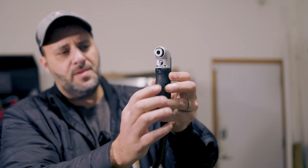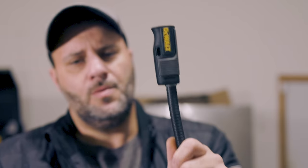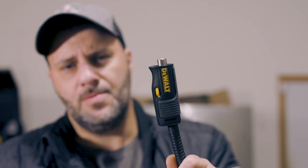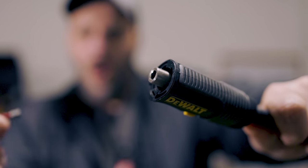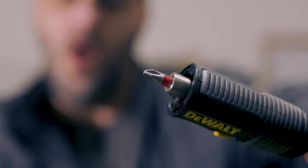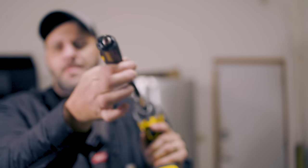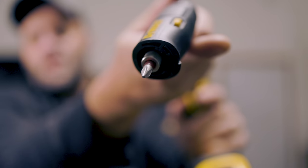But that's only three, and this is a 4-in-1. So let's remove this head — push up on the tab, turn it, and slide that back down. Now check this out. If I want to get into really tight areas and I don't need the right angle attachment, I can go straight in, or I can bend this up. Let's do that in slow motion.